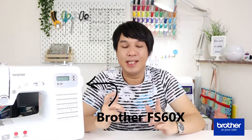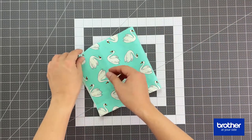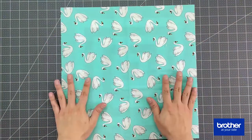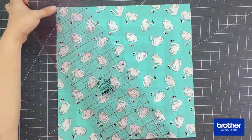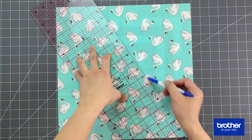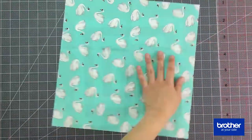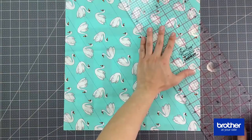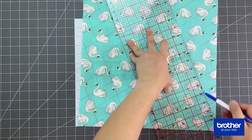The machine I'm going to be working with today is the Brother FS60X — it's the extra tough machine. To get started, you're going to take Fabric A, open it up, and using a ruler and your heat erasable marking pen, draw diagonal lines that are one and a half inches apart from each other across the entire width of the fabric. Then flip the fabric and draw another set of diagonal lines, creating a grid that criss-crosses.